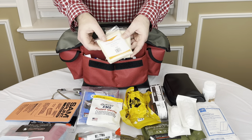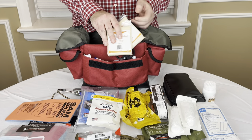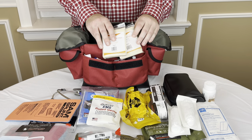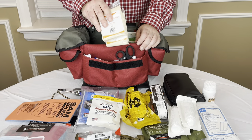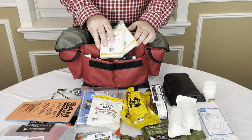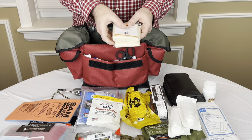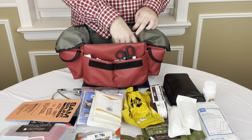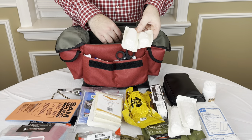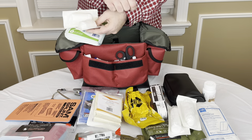These are triangular bandages. These are great when you're splinting — if you've got a SAM splint and you've folded it around the area you're splinting, you then kind of tie it on with the triangular bandages. You can also make a sling with these. I was at a hockey game recently and somebody broke their collarbone and messed up their shoulder, so I was able to make a sling and just kind of support their arm.